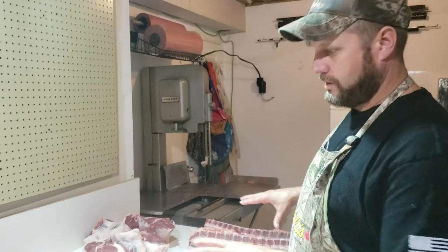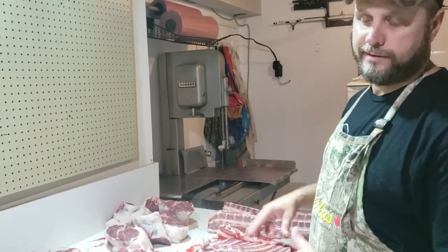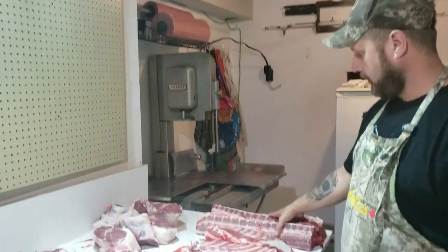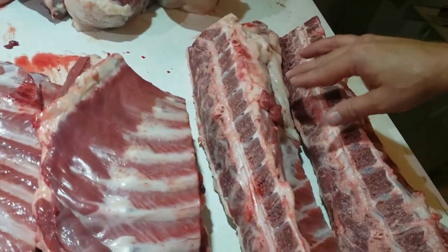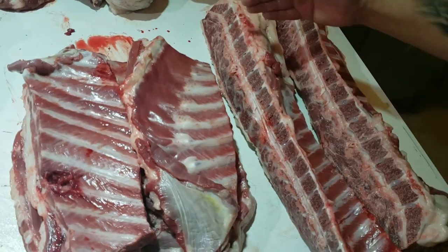I've broken this down using the meat bandsaw. Like I say, if you don't have one, this could all still be done by hand, just slower. This took me all of probably four or five minutes anyway. I've got my loin set aside here. The tenderloin's still on there. I'm going to trim this all up and get that fat off before I cut them, and then I'm just going to cut those into chops all the way down, because I do like bear chops.